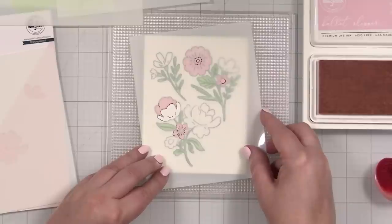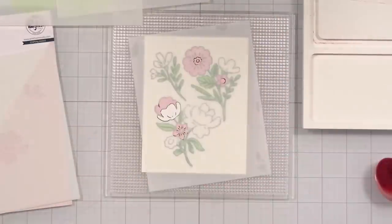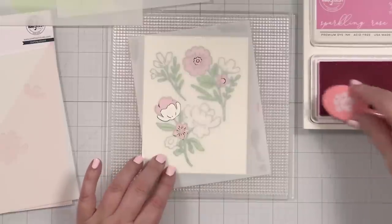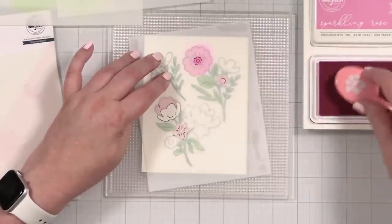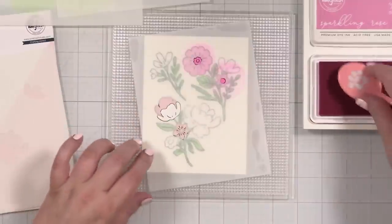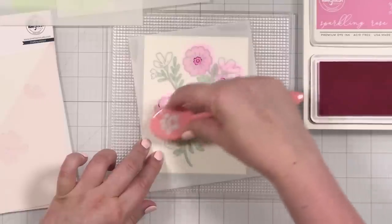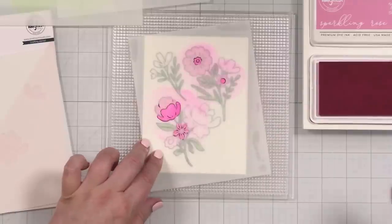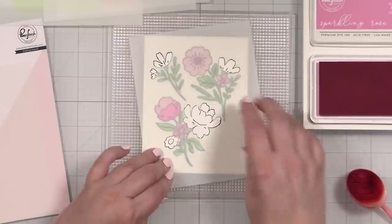Here we're going to go with our darker pink. I just want to make sure I'm getting all of this lined up. I'll come in with my darker pink, which is the sparkling rose. No need to clean off the brush because we're just coming in with another pink. Beautiful — such a pretty color. Gorgeous.